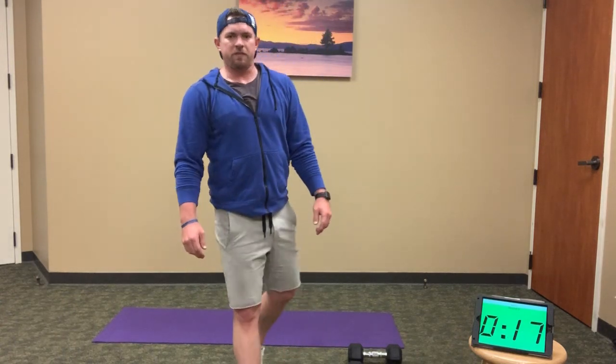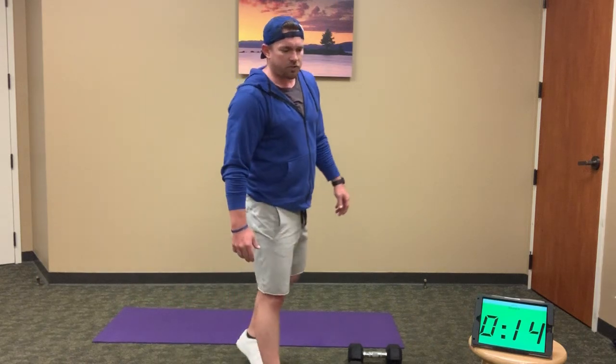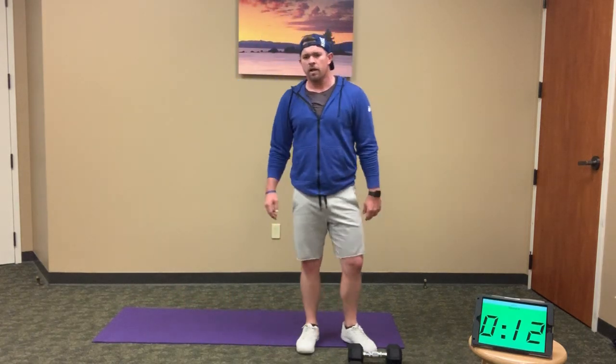Good work — 15 seconds. If you're done, rest and recover. We've got one final round. If you're still finishing up, finish strong.